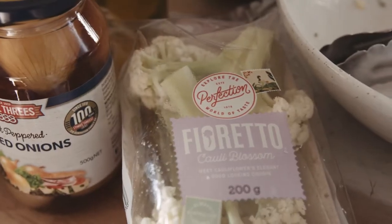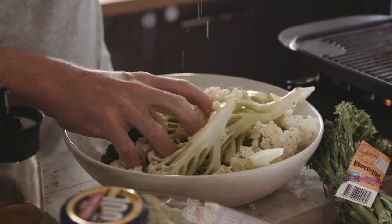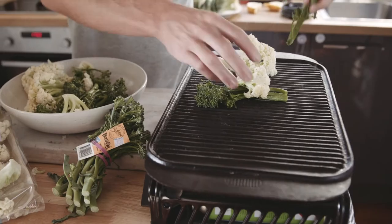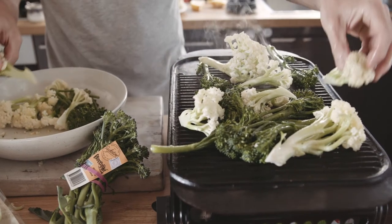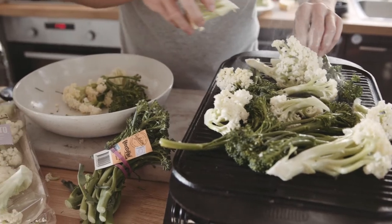So we've got the fiorete and broccolini, olive oil, just a bit of salt and a hot char grill pan — or if you had a barbecue that will work really well. I love cooking this way because it's so simple, and one of my favorite things to do at home to combat food waste is to cook simply. Instead of buying lots of ingredients and using a little bit of all of them, I just focus on a few and use a lot of that.